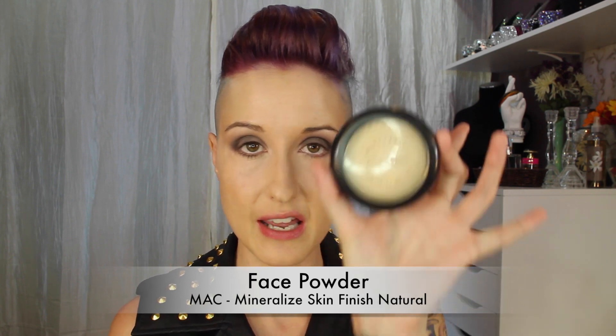To set the rest of the face I'll be using a MAC Mineralized Skin Finish in Light Plus. Knock off any excess and just pat that through the T-zone area.